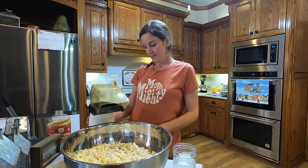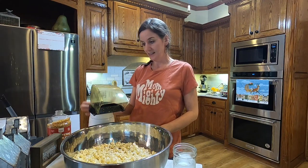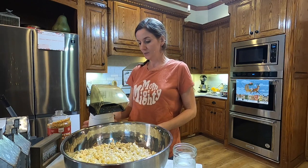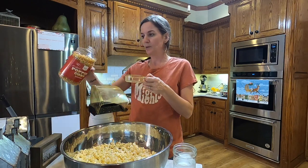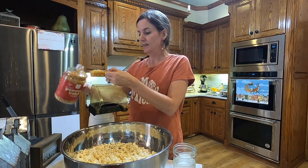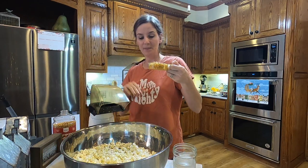I have this Presto Poplite popcorn maker. We've probably had it for 15 plus years. I can link one similar below in case this one isn't still available. You just fill up the lid — just this tiny bit makes half a bowl.